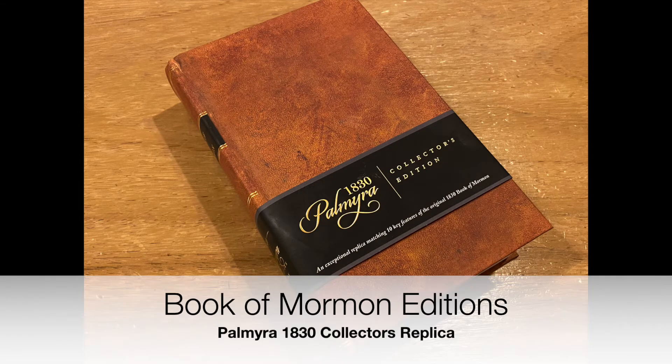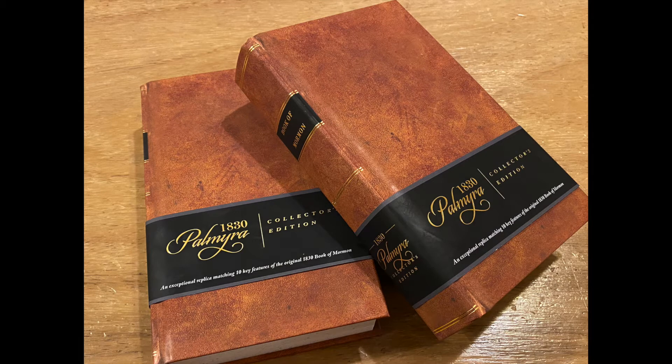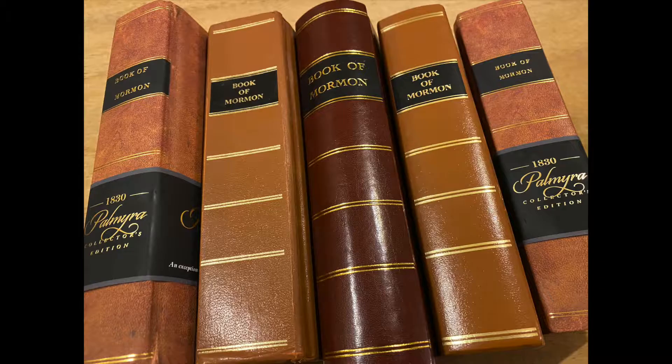Hello, everyone. This is Robert from Book of Mormon Editions, where we discuss printings, publications, and various editions of the Book of Mormon. I'm always learning when it comes to all of these editions, and I think that me, as a presenter, learns just as much as the audience. This is the case when researching the 1830 printing of the Book of Mormon and modern-day replicas. I'm always learning more and more and excited to do so.